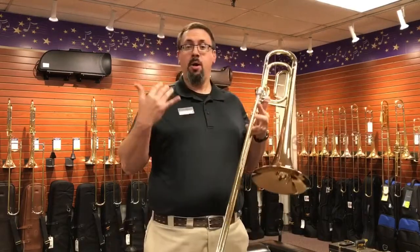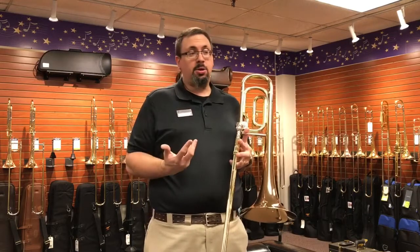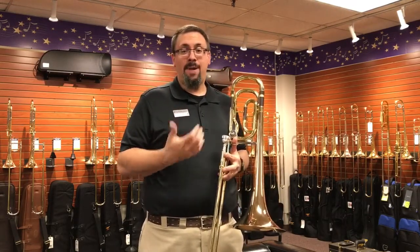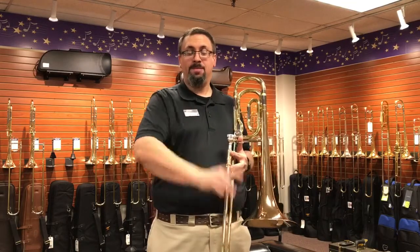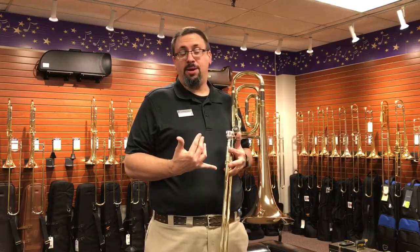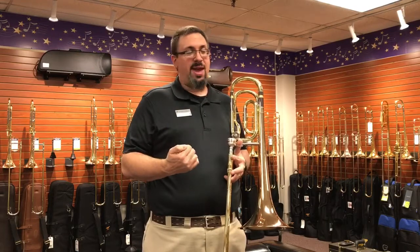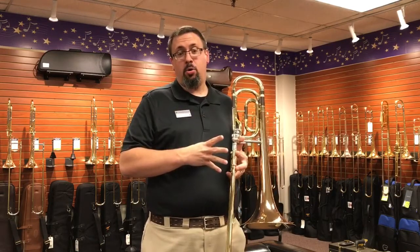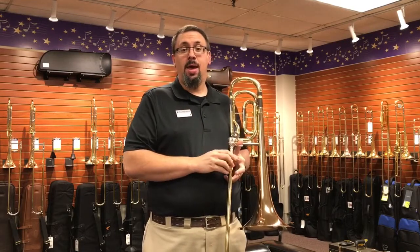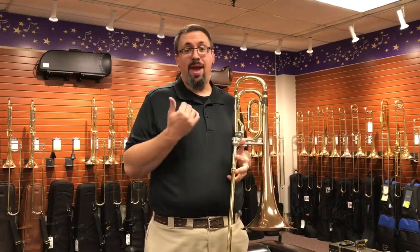All right, so hopefully you got a little taste of what the 421 can do. Just like all the other Yamaha products, it has a lot of evenness and consistency. I personally really like the impact you can get from this instrument. The sound may be a little bit too focused for a lot of players in, for example, an orchestral situation. But especially as a jazz bass trombone, it's going to give you a lot of punch in that lower register, and I really like the responsiveness of it as well.